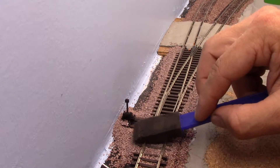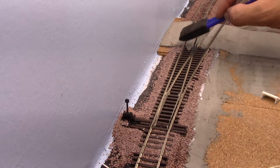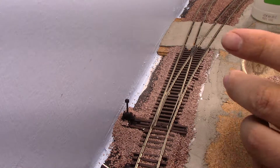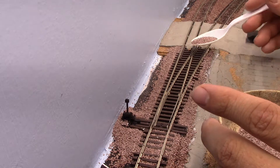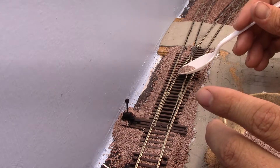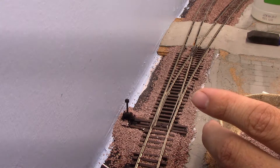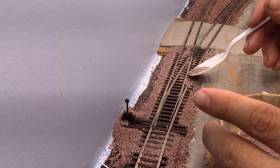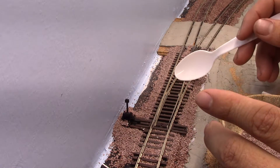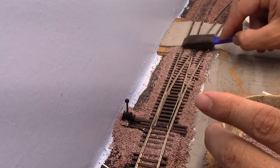This is another reason why you should make sure that you paint your sub-roadbed black before you put the turnouts down. That way, by not having any ballast in that one area, it's not going to cause any major problem. Right now I'm just lightly filling it in around the frog. The key point is when you rub it all down, you make sure that there are no granules stuck anywhere where they might cause derailments.